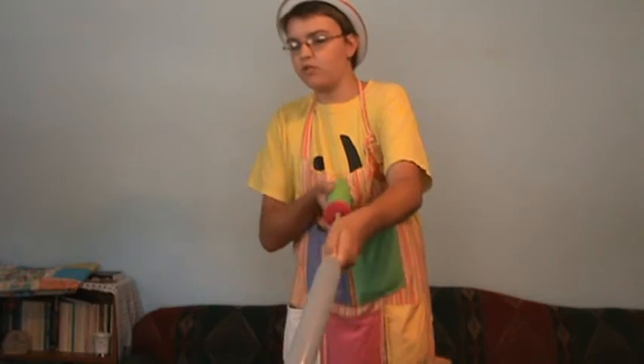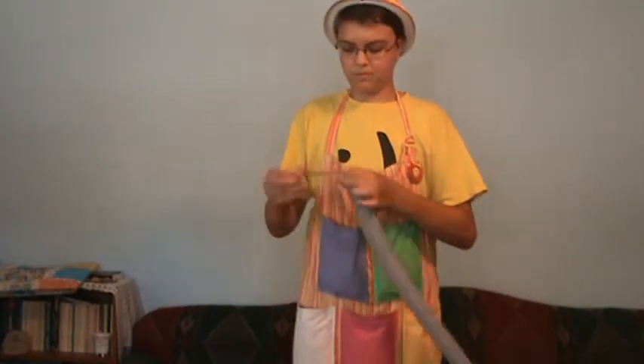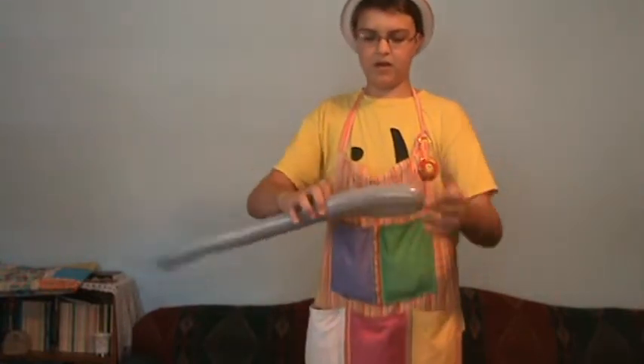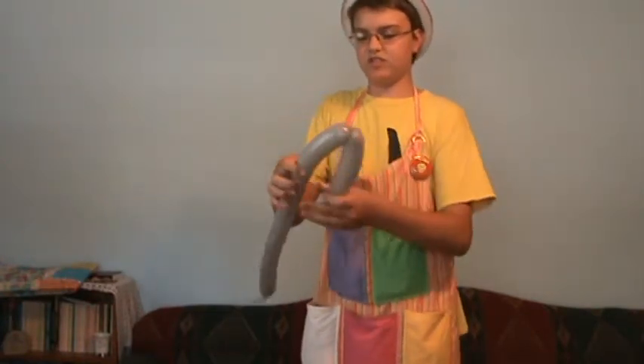You're going to need two gray 260s or yellow 260s, either one works. You're going to inflate it and leave about four inches at the tip. You're going to start out by making a lock twist about seven inches long.